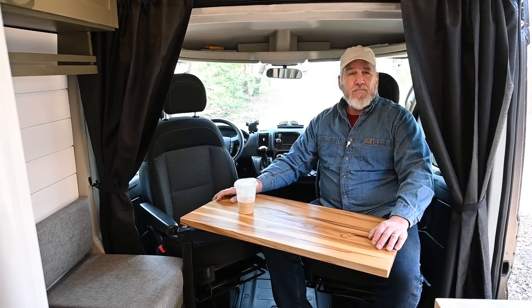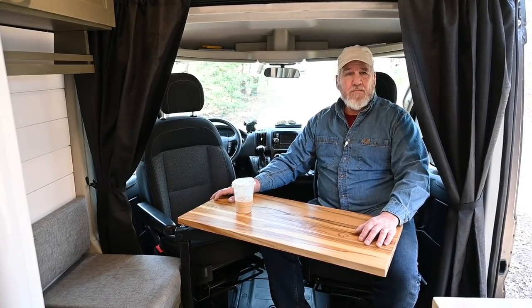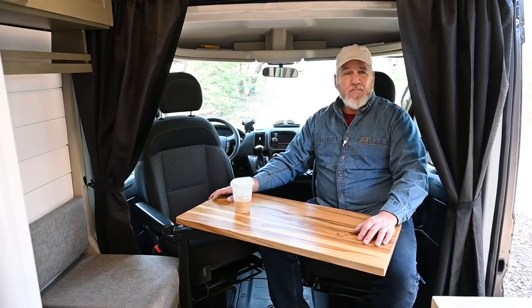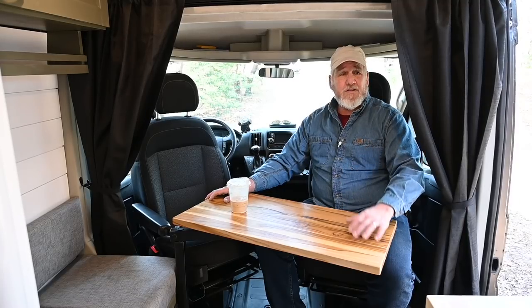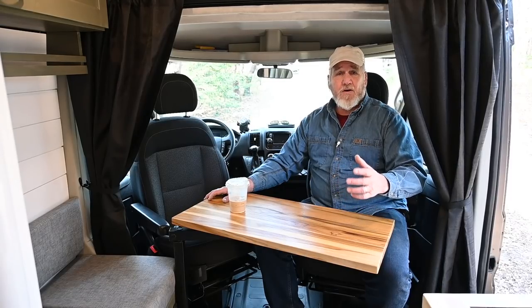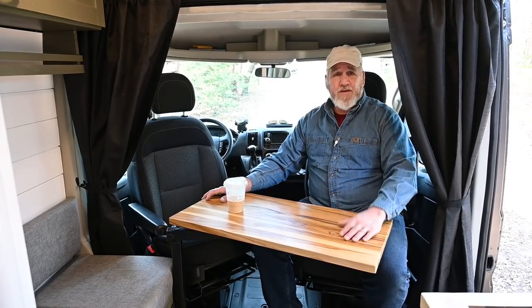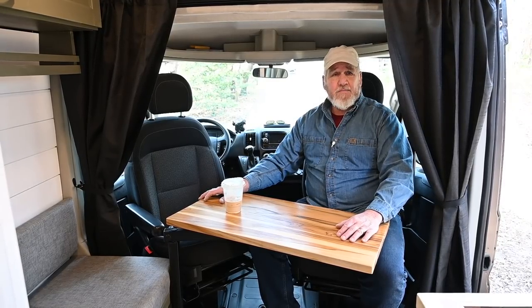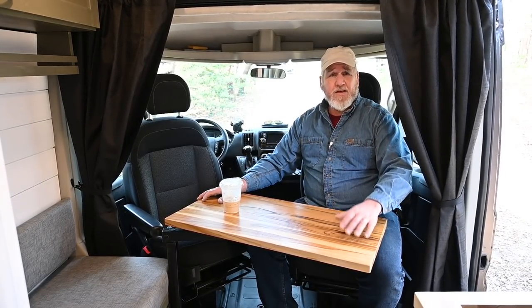In your last two vans you used AGM batteries, and this time you have lithium. Can you tell us a little about the reason why? Well, based on customer feedback, lithium batteries seem to be more requested. They're a much better quality battery — you can run those down way below 50%, unlike the gel batteries. And I decided to go with Rennergy to keep everything consistent.